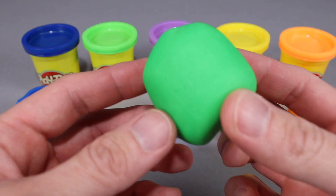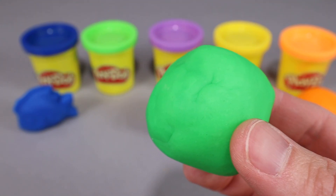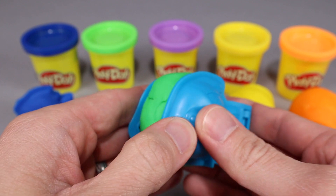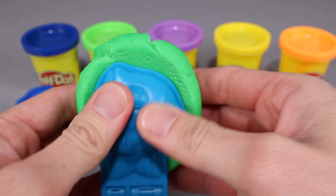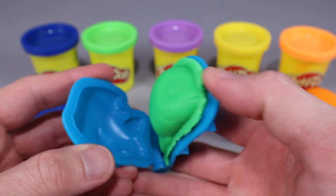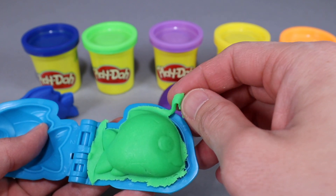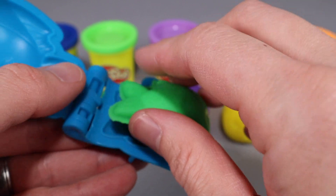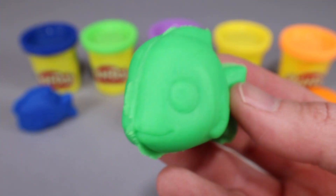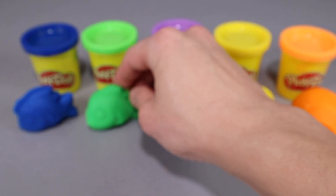Alright, on with the green Play-Doh. We're gonna use this green Play-Doh to make another fish with our fish mold. Let's get the green Play-Doh, put it in the fish mold, and we're gonna squeeze. Let's remove the extra Play-Doh and open up our fish mold. The fish came out on this side of the mold this time. A little extra Play-Doh here — we'll take care of that. And there we have it, an awesome green fish! So we got two fish so far: a blue fish and a green fish.